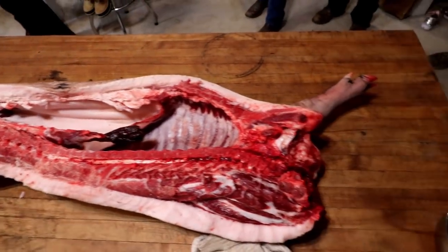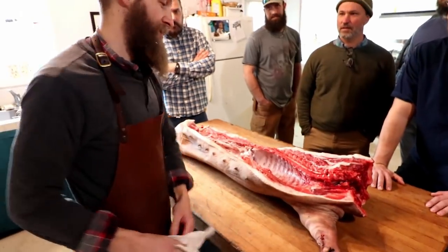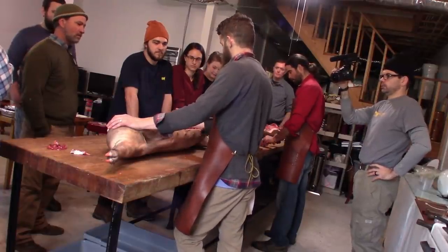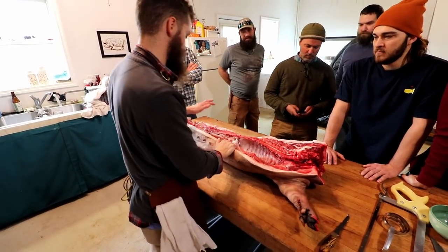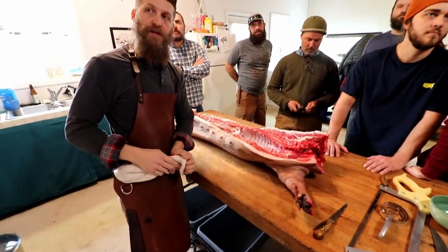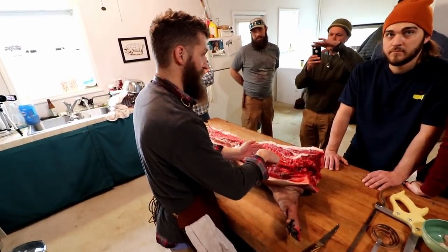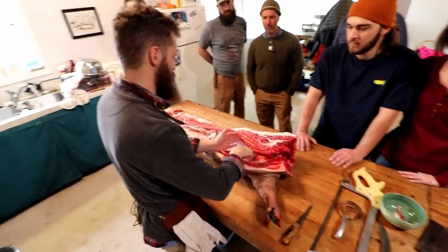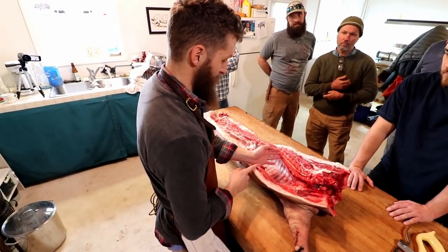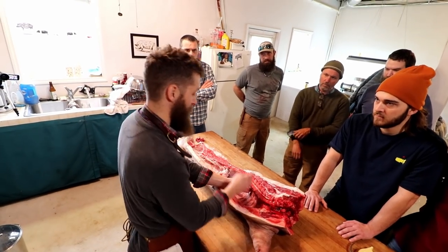When people talk about quartering a pig, they're usually referring to half of a pig. We're going to make a cut to take the front shoulder apart from the loin, the belly, and the ham. That diagram up there from Adam Danforth's book is basically what we're going to do. Usually for this first cut up by the shoulder, some guys count ribs — it's usually between five-six or six-seven. We like to go at the end of the sternum so you don't run into the shoulder blade.